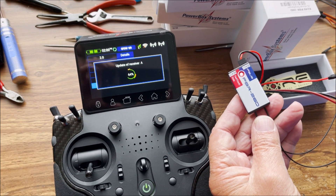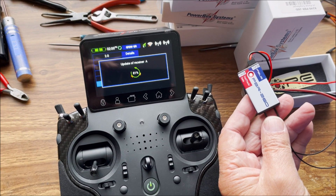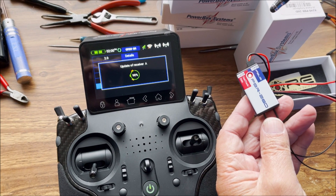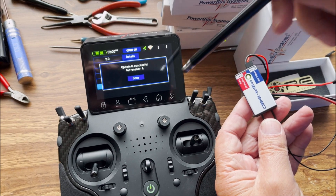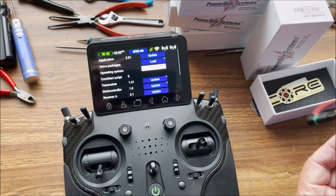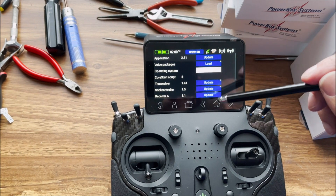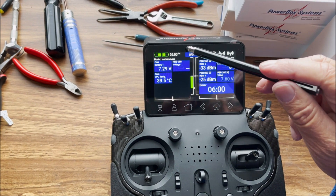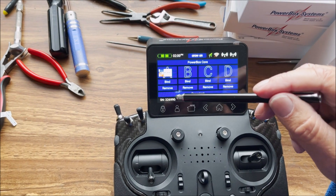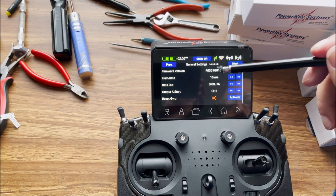Once this is completed, it'll reboot the receiver and we'll get a confirmation light. It says done. We have the green light on the receiver, and it confirms 3.1 now on receiver A. We'll go back out, go to receiver, tap on the menu, and now we've confirmed that we have updated the firmware.